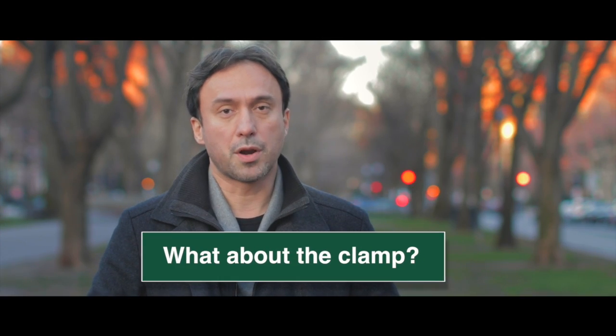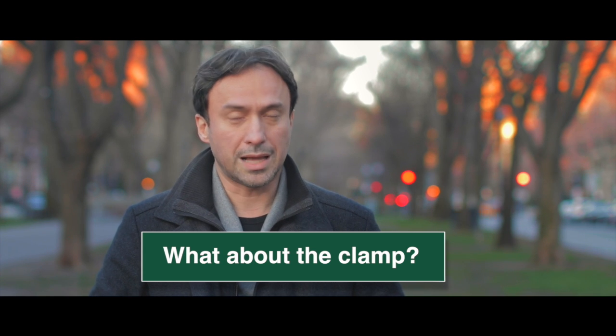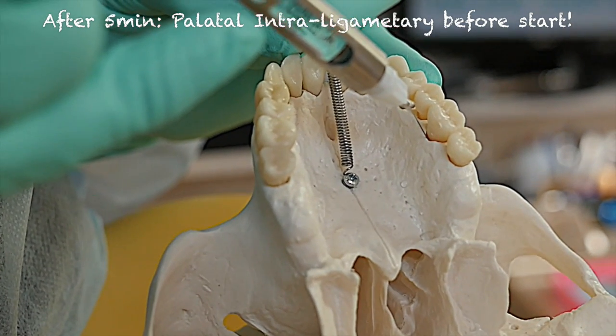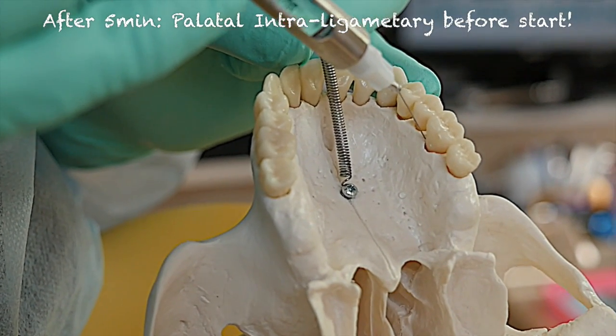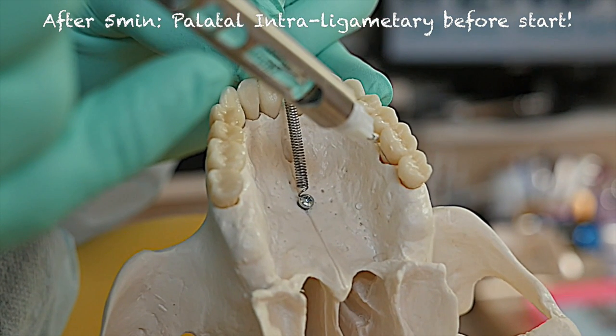The question that comes up is: what about the clamp? Before you place it, you need anesthesia on the palatal tissue for clamping. Well, most of the time you get enough collateral innervation with the posterior superior alveolar nerve block that the clamp can be applied to the palatal tissue without causing any pain. But in those cases where the patient feels a little pinch, all you need is one additional drop of anesthetic — an interligamental shot right in the palatal area, right before you start.